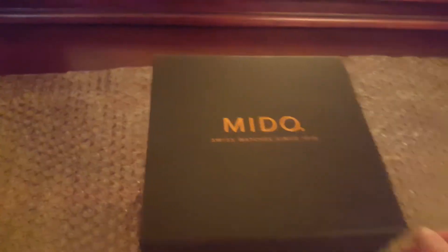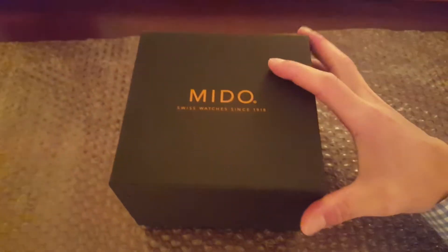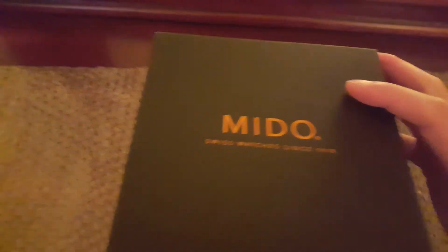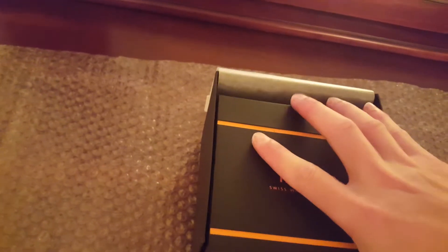This one came very well packaged, with nice bubble wrap surrounding the beautiful box. This is the standard Mido — they've been making Swiss watches since 1918. How cool is that? There's a nice standard bit of wrapping paper around the box. I've had a few Midos in the past, and this is what it comes with — very nice, classy, and elegant. So before we even open up the box, we take the little wrapping paper and put it off to the side.